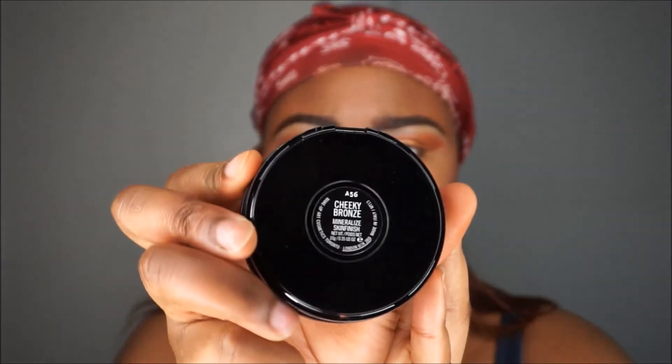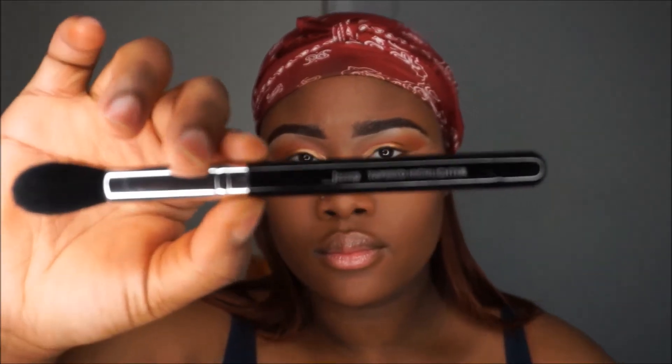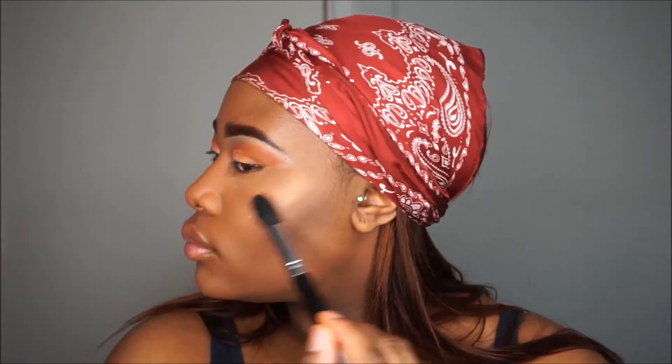I'm contouring my nose as well. I'm going in with Cheeky Bronze, which is a highlighter by MAC — it's a really nice, natural highlighter. So if you like a natural highlighter, definitely go for this kind.